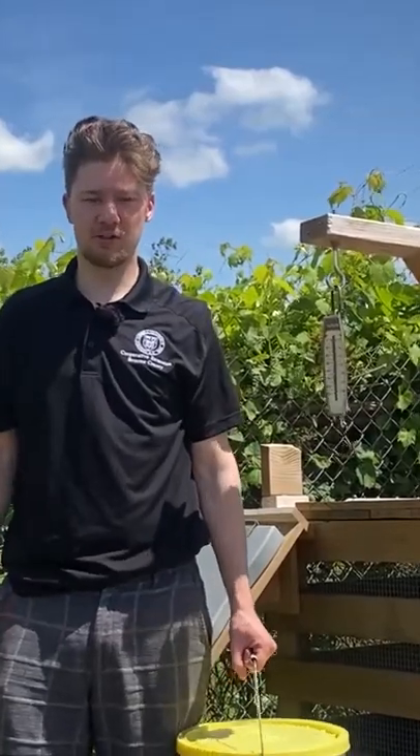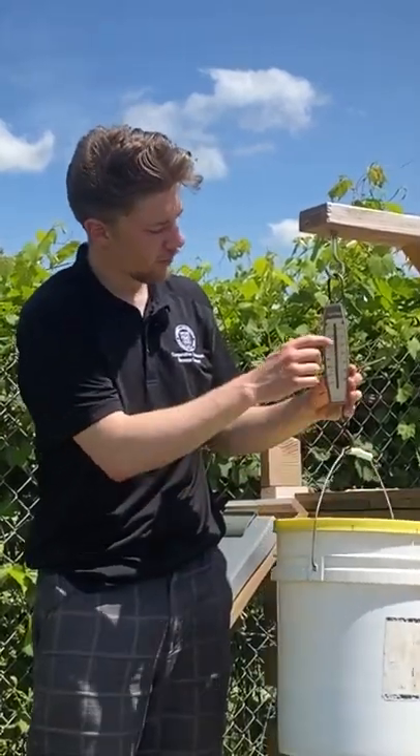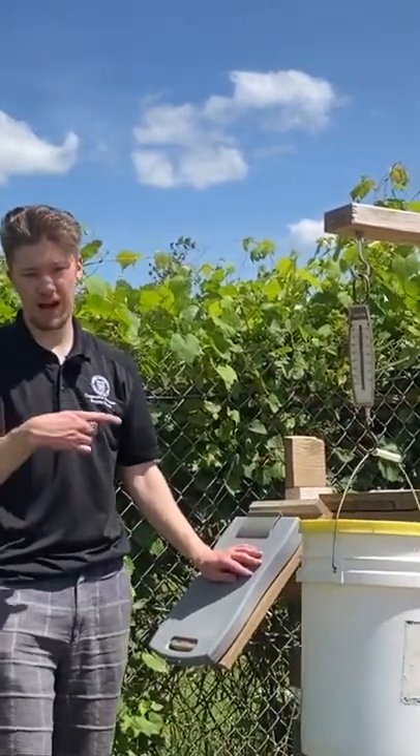So let's see how it works. The first thing you'll do when you have scraps to drop off is we'll weigh it here on the hook. Look for the number on the left — in this case it's 10 pounds. We'll record it in this booklet here before adding it.